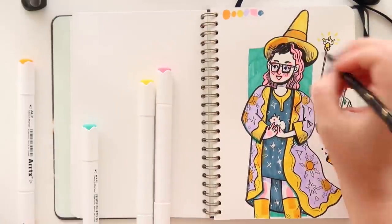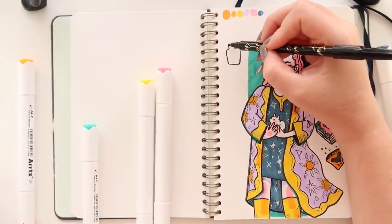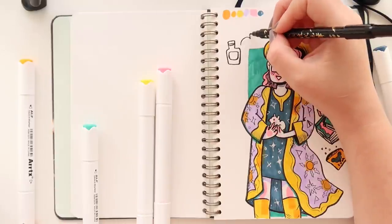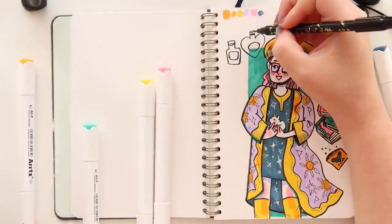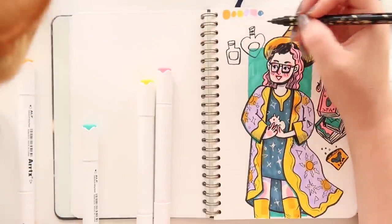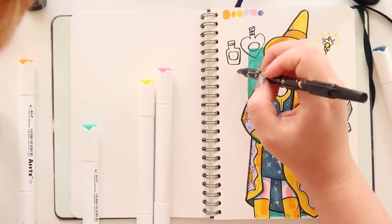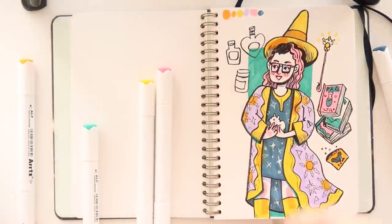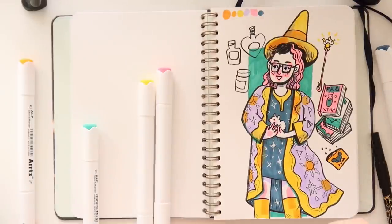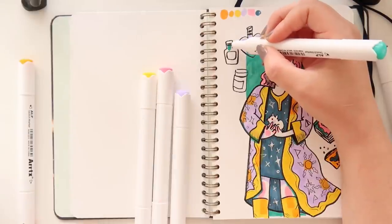Maybe some potions bottles for later to put stuff into — so empty bottles basically. In my world she would be a potions master, so maybe taking an OWL in potions or something. So she would have lots of empty jars just in case she wanted to pick up something or fill them up. I like that idea, so I'm sticking to it.